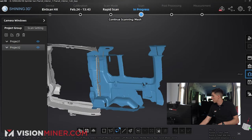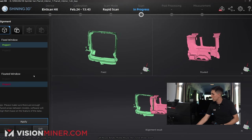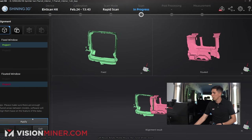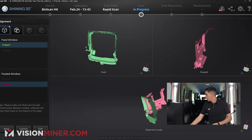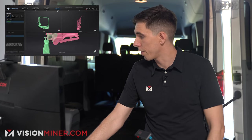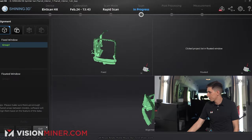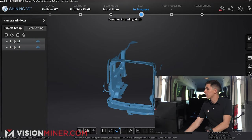We're going to go into the alignment menu — I'll select the first scan, select the second scan, and keep it on feature alignment. Let's see if it works; sometimes it does, sometimes it doesn't, but most of the time it does. And this time it worked great — perfect, right there, first shot. Hit Next and now those are grouped and aligned.